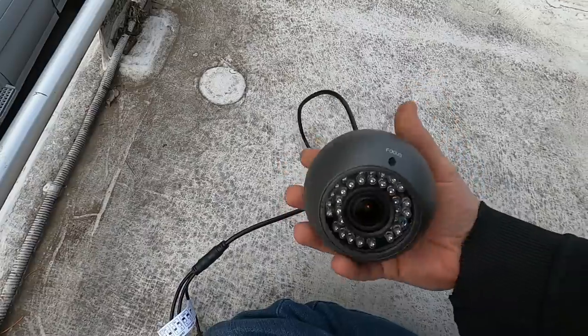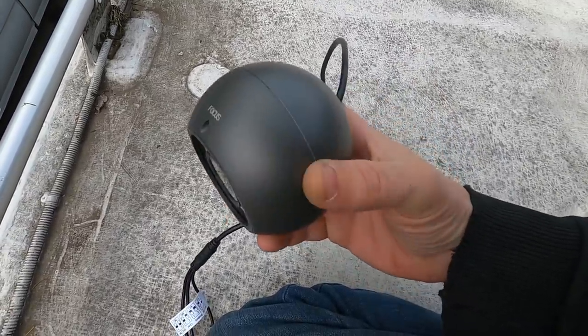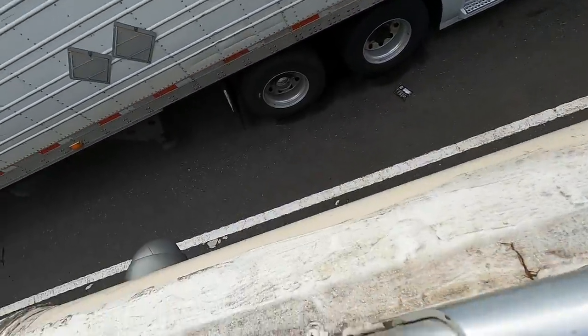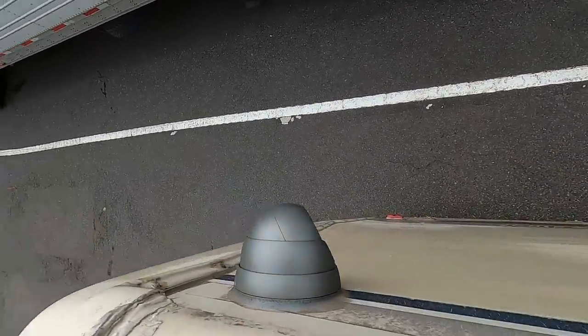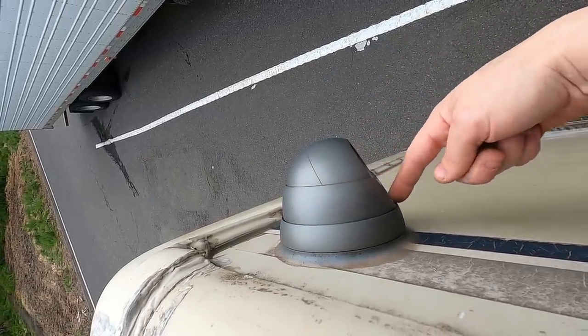Gonna put a new one in there, swap it out, and then look at the bad one and see if there's some O-rings I can replace. This actually might be my fault from hitting it with the pressure washer too close. I can't remember seeing moisture get in there.